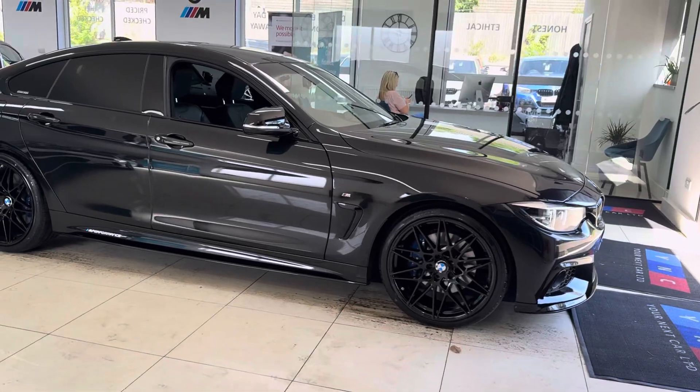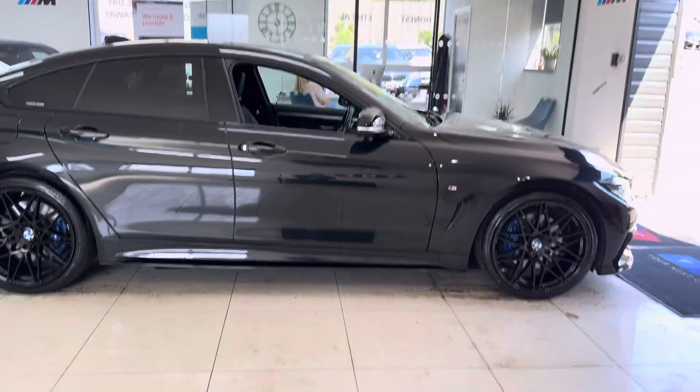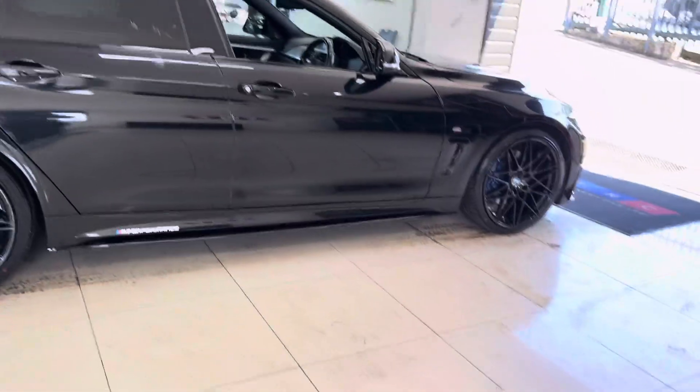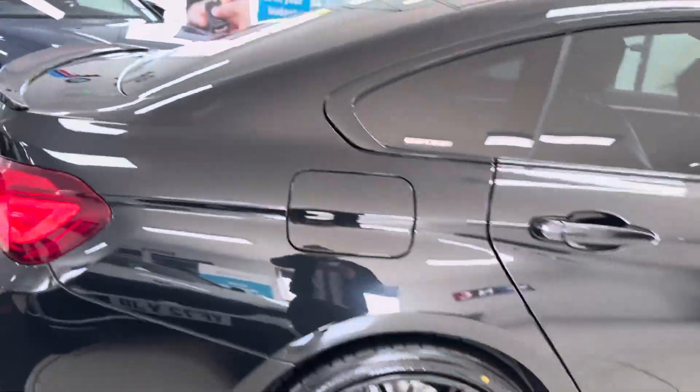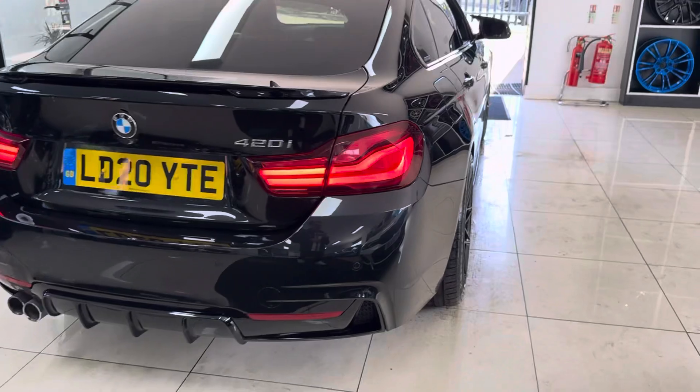A couple of key features for the exterior are the brand new alloys with four brand new tires. This car also benefits from the M Sport Plus pack, so you've got your Plus brakes, privacy glass, and Harman Kardon audio.